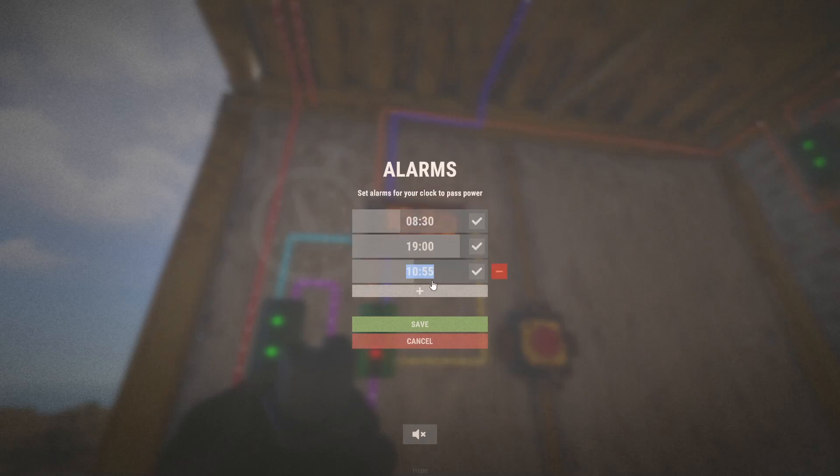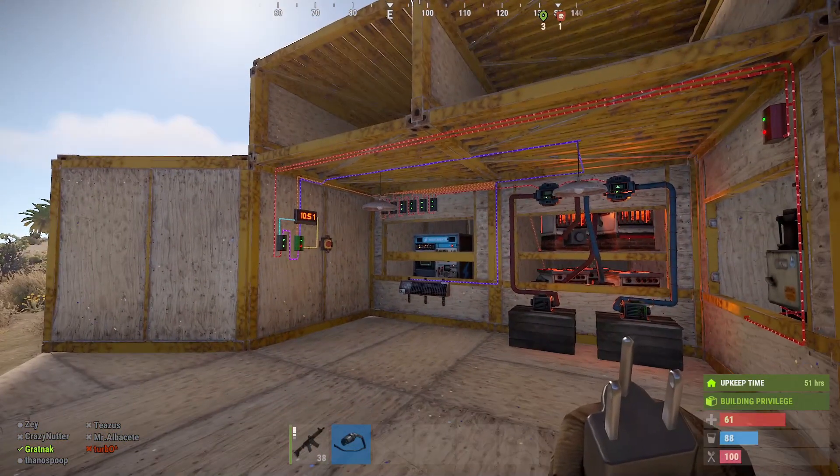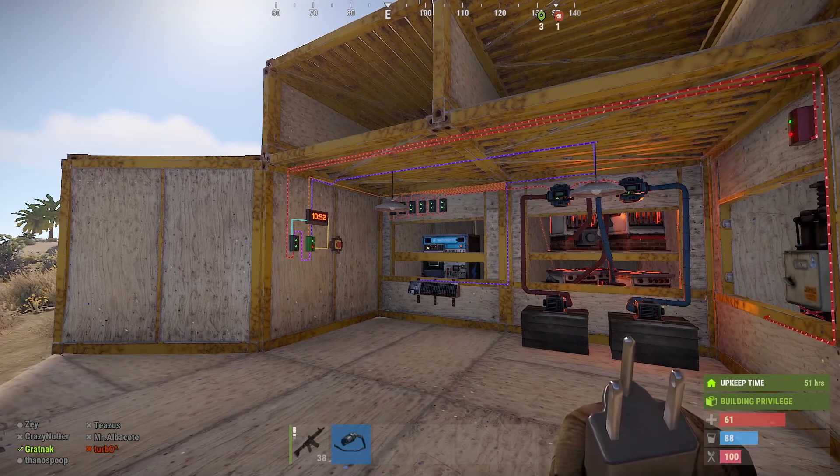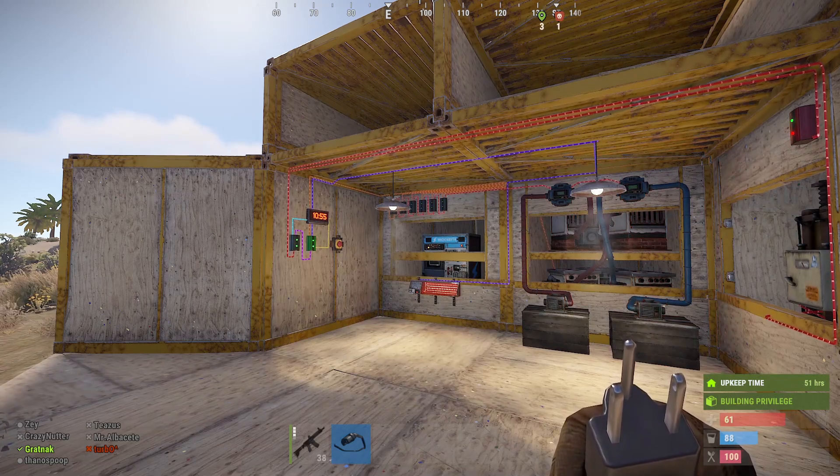We'll just add an extra time to show you exactly what happens. We set it for five minutes' time, so we're just standing back and waiting for it to tick over to 10:55, and it should turn the furnaces off and turn the lights on. And there we go.